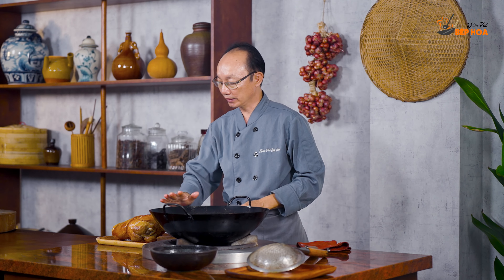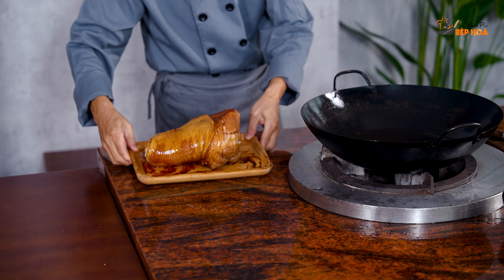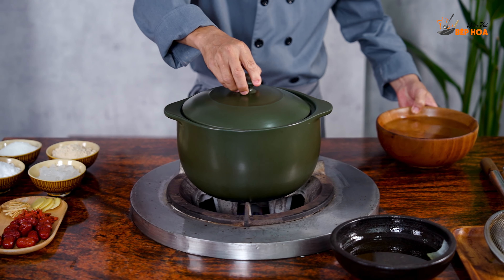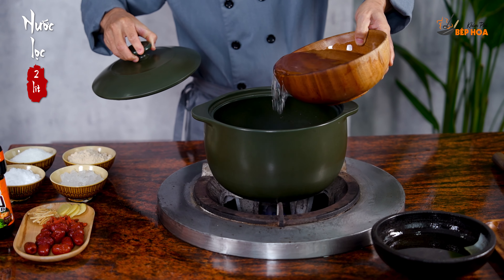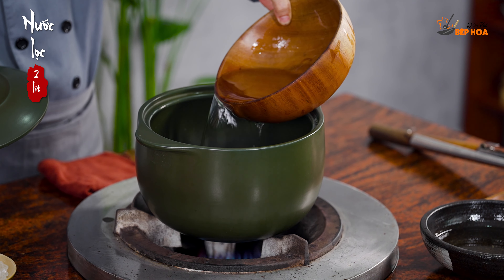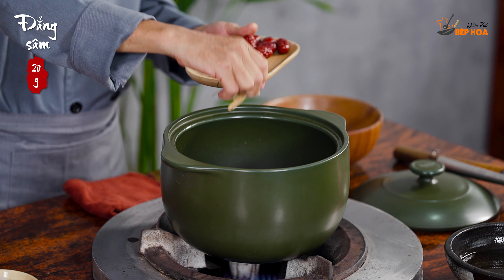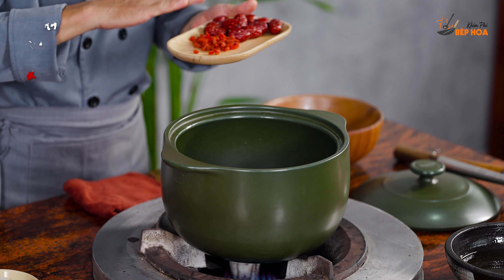Rồi chúng ta đi rửa sơ lại cho cái gốc dầu nữa hết đi. Bây giờ mình sẽ chế nước vào nồi để nấu 1 cái giò heo 2kg — tôi sử dụng khoảng 2 lít nước. Rồi bây giờ mình sẽ cho gừng vào: 2 lít nước tôi sử dụng khoảng 5–7g gừng, khoảng 5g, và 20g thảo sơm cùng các gia vị khác.